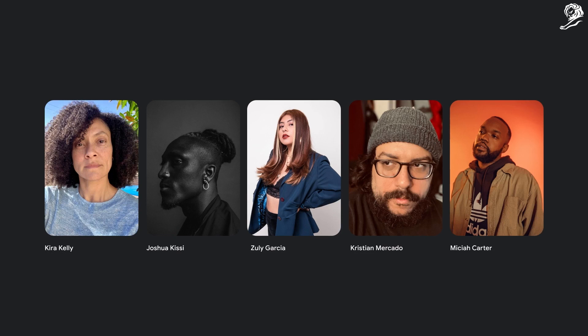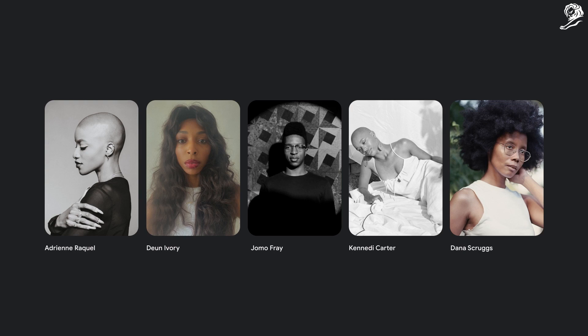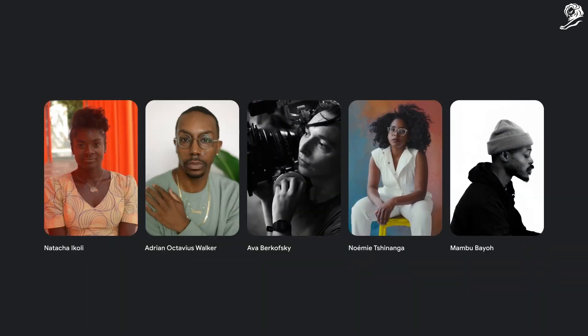Then, we partnered with a diverse group of image experts — like photographers, cinematographers, and colorists — who are celebrated for their beautiful and accurate imagery of people of color.